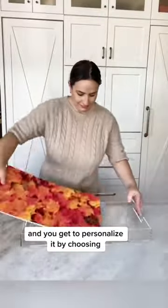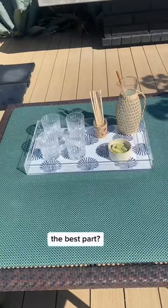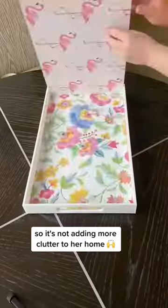And you get to personalize it by choosing the inserts that match her unique style. The best part? Inserts stack inside so it's not adding more clutter to her home.